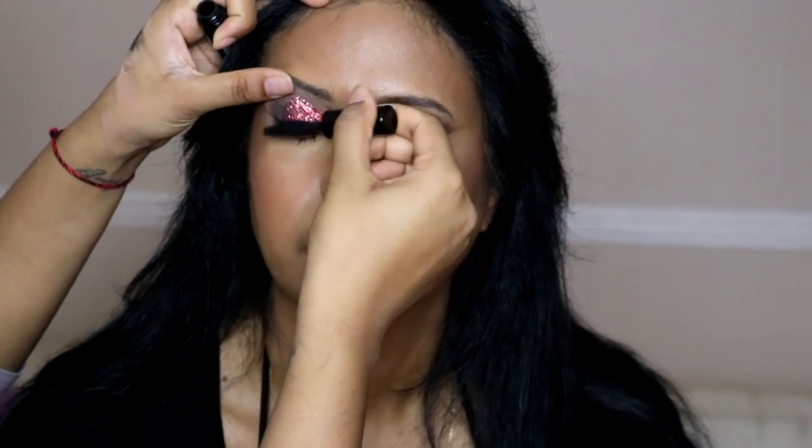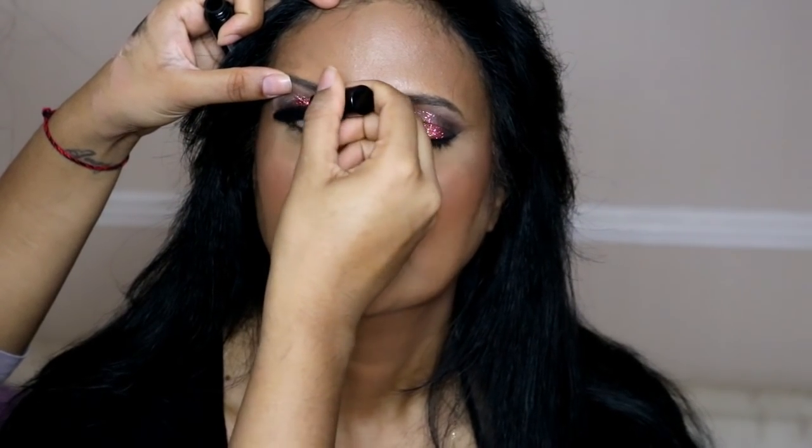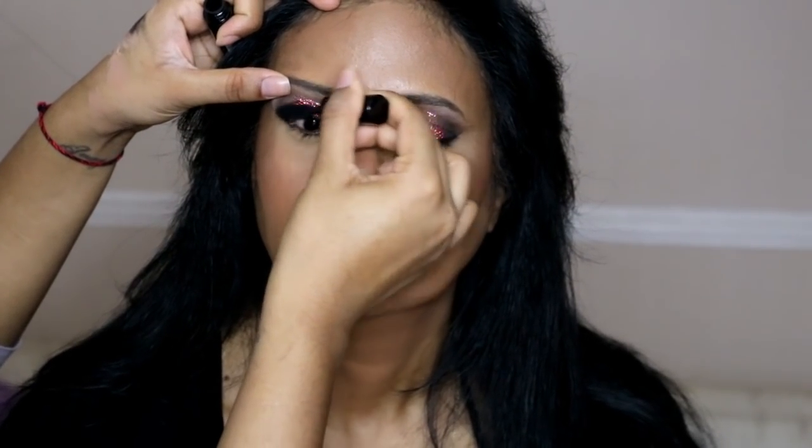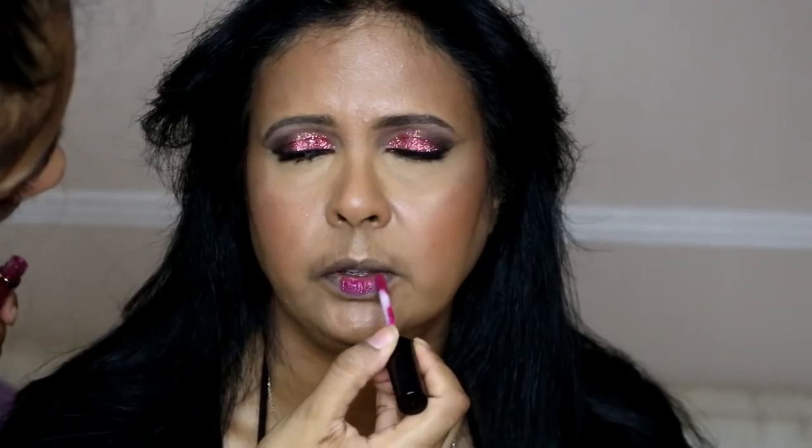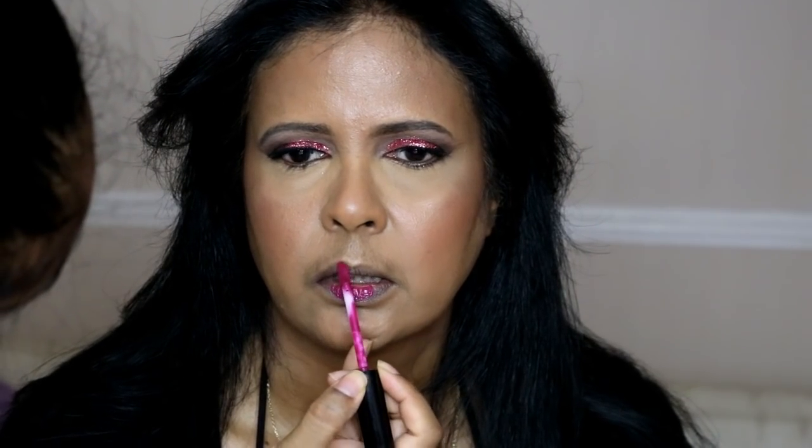I'm setting all her makeup with the NYX Dewy Finish Setting Spray. Try not to squint while spraying as it can accentuate fine lines. Next I'm applying mascara — the Bobbi Brown Smoky Eye Mascara. I'm not putting false lashes on her because she wears glasses and they bother her, but if you want to add falsies they would look really good with this look.